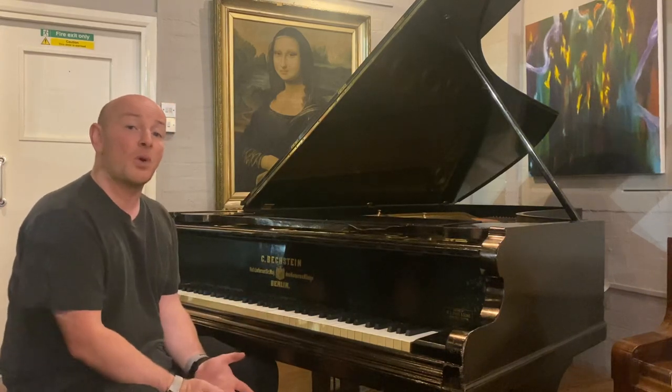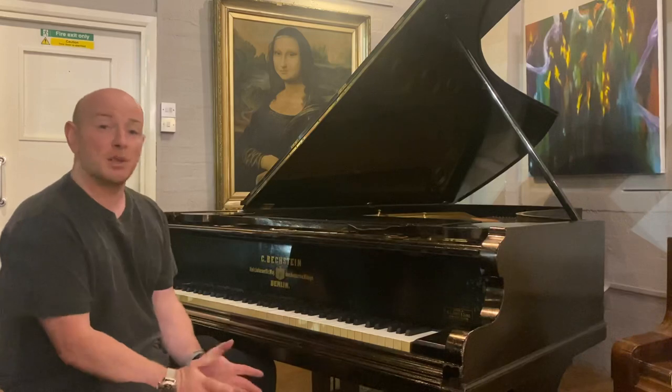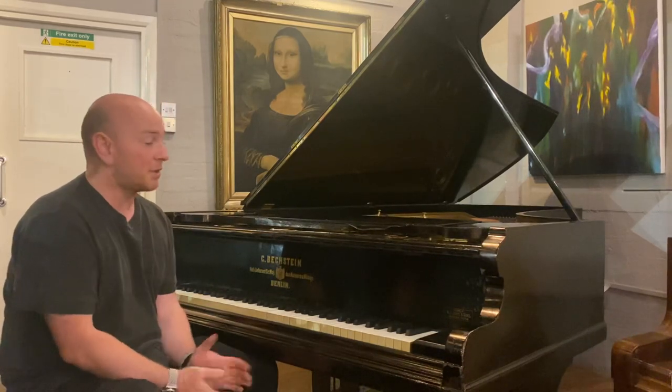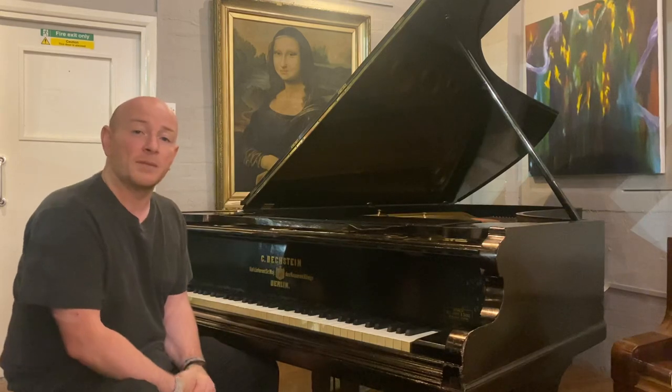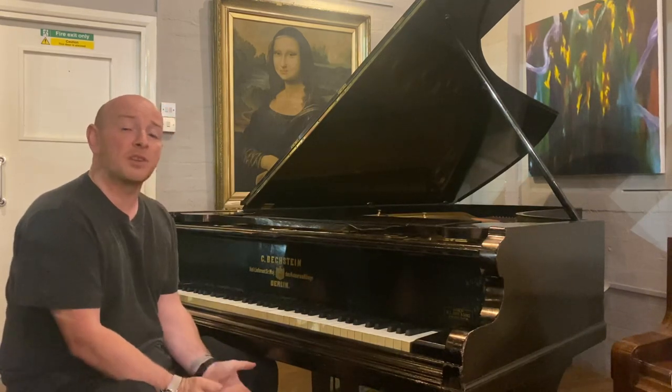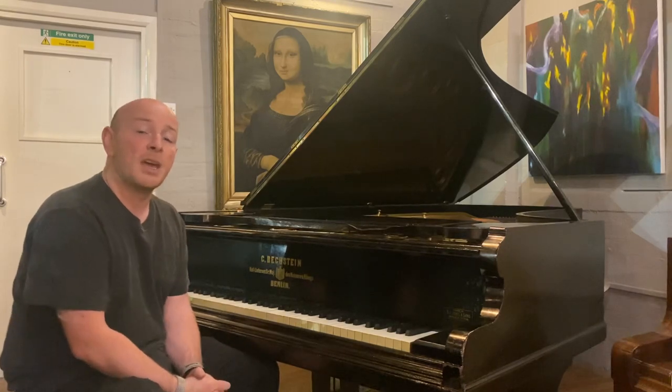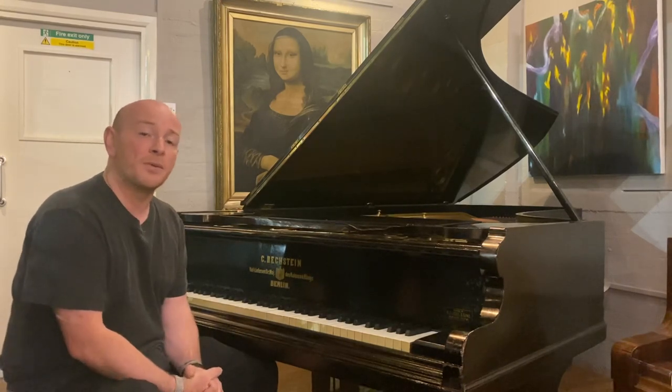By all means give us a call, come down and see us. There's absolutely no obligation at our showroom — you just come and try some pianos out. If you love a piano, we'd love to help. We're out to find you the best piano for your money and the best piano for you to enjoy moving forward.